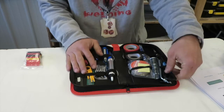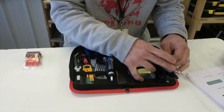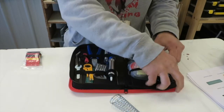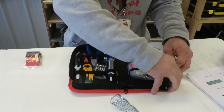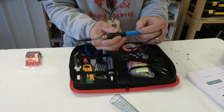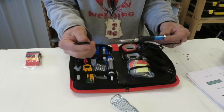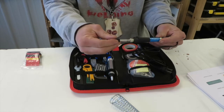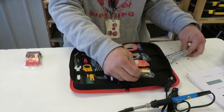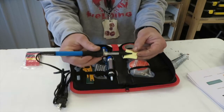We have our soldering iron. These things are packed in this kit pretty tight, which is nice — it's a compact kit. The soldering iron has adjustable temperature and a cover for the tip. This piece here is for the stand, and here's a sponge that you'll use to clean your tip off.